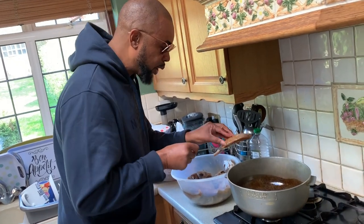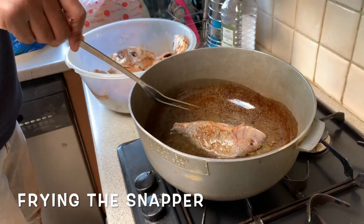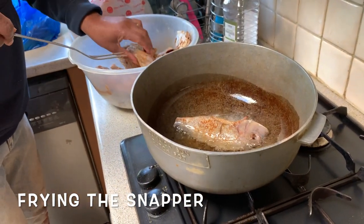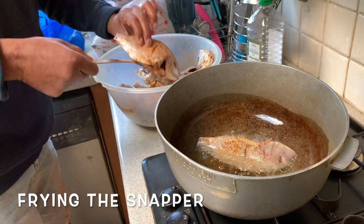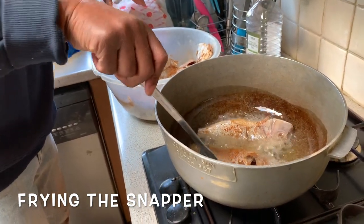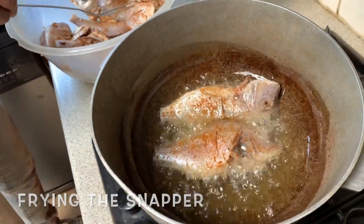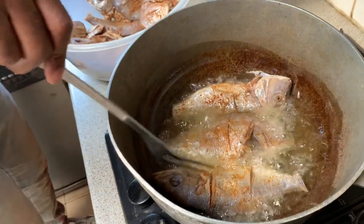That oil looks ready. Come, Jen - show it up, put it into the pot. It looked good so far. I wonder if another one can fit in there, Jen. One more - you sure? Yeah, yeah. Done.